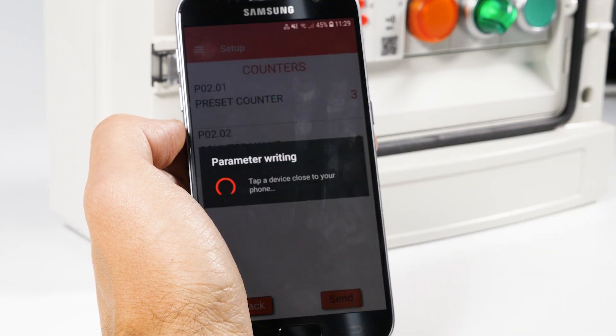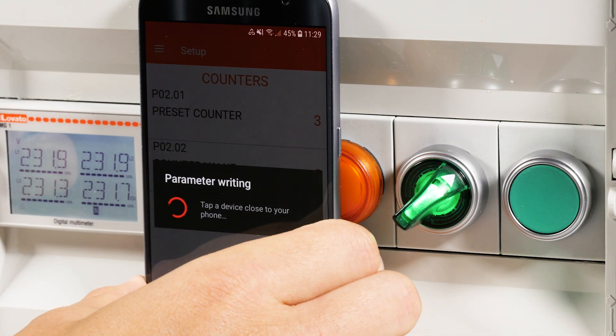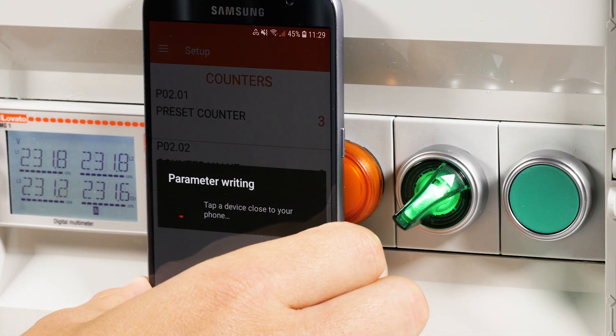Now, by pressing Send and placing the smartphone near the device, the settings are transferred to the TMM1 NFC.